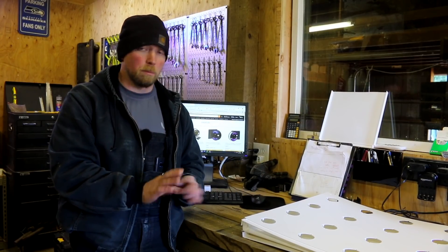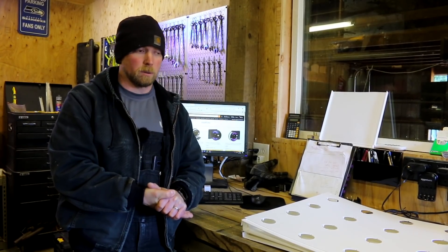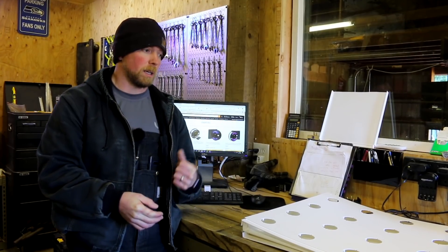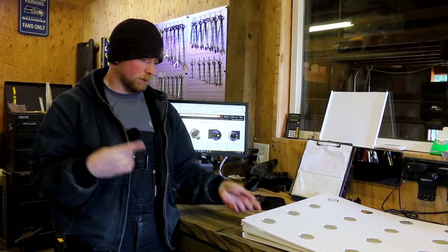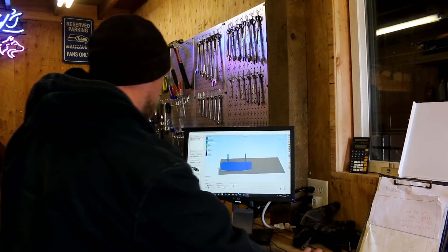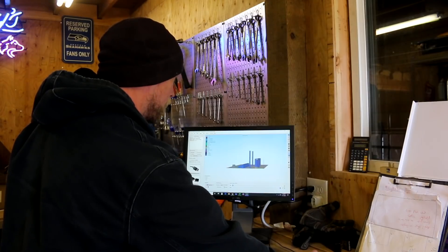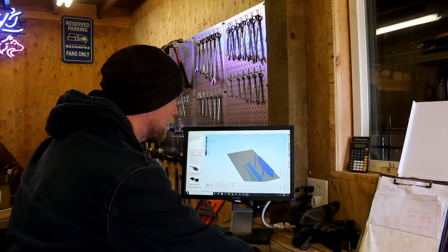So we can load that to the printer tomorrow and get those printing. I think I have enough filament — we'll find out. I need to find another supplier and get some more filament coming because we're probably going to have another design iteration or two. It's the next day. Last night I was up late getting these parts all put into the slicer, did some modifications to make them easier to print, and got it all laid out.